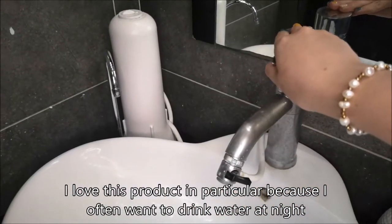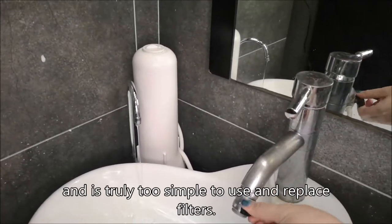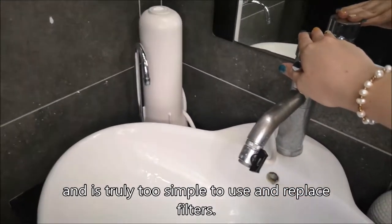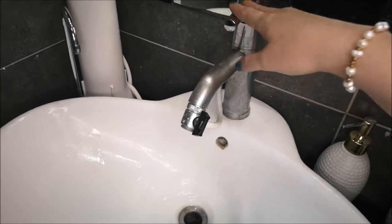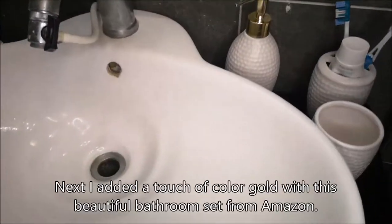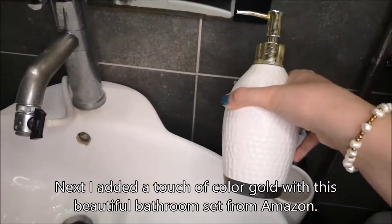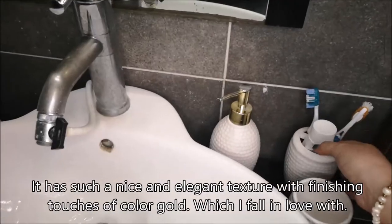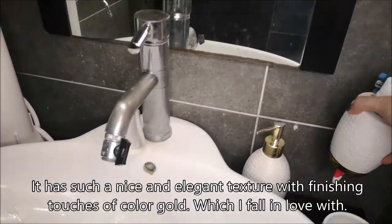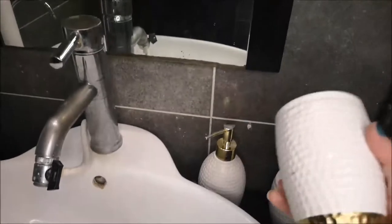I love this water filter in particular because I often want to drink water at night and it's truly too simple to reuse and replace filters. Next I added a touch of gold with this beautiful bathroom set from Amazon. It has such a nice and elegant texture with finishing touches of colored gold, which honestly I fell in love with.